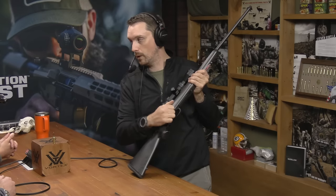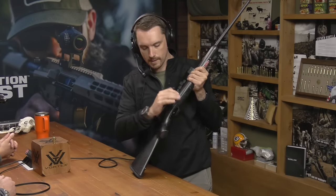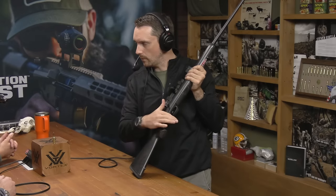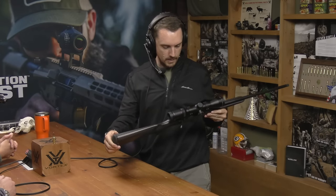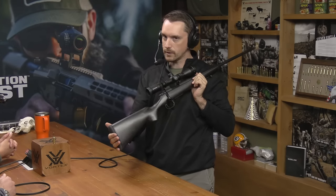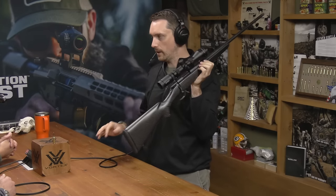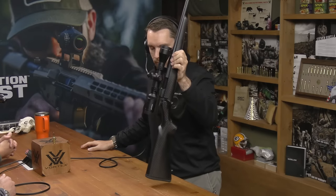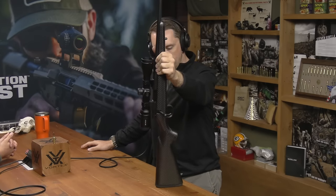It's a three-position safety: bolt lockout, intermediate bolt-open with trigger disconnect, and forward for fire. Very cool gun. That is the Howa Model 1500 Carbon Stalker. They also offer this in larger format cartridges in a slightly bigger gun, so you can get these in regular big game chamberings. I'd like to hit the loading bench this week or weekend and play around with some 80-grain Barnes TSX with a little Varget and XBR, and see what kind of magic we can make.